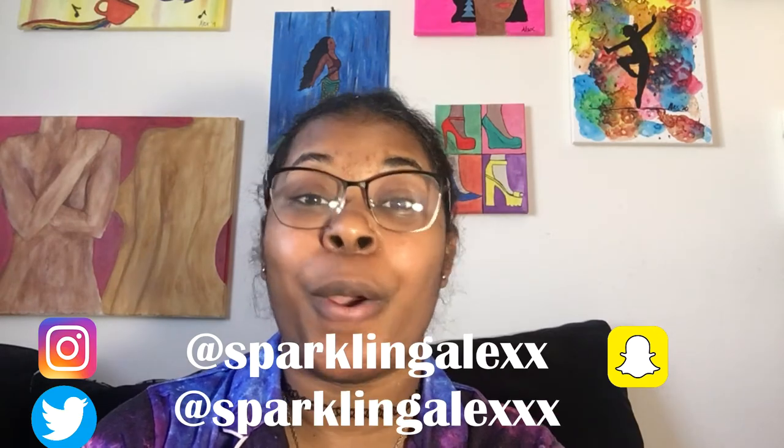If you enjoyed this video don't forget to give it a thumbs up and to subscribe to my channel for more content. Make sure to click the notification bell so you know when I post a new video. I'll be posting more regularly now in 2020 — that was one of my goals, and if you haven't seen my vision board video you should go check it out. Also go check out my other videos. Feel free to hit me up on social media — all my social media is at Sparkling Alex — or drop me a comment down below. Let me know what you thought of this video, if you've tried bubble art before. I hope you guys have a great day and I'll see you in the next video. Bye!